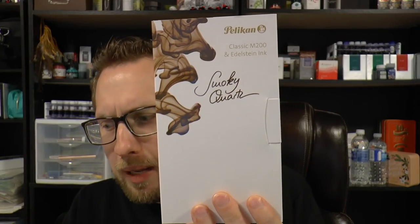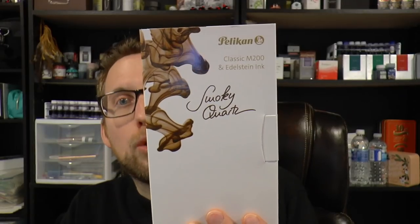This is the Pelikan M200 Smoky Quartz. Every year Pelikan has this tie-in: they launch their ink of the year, the Edelstein ink, and they also have a tie-in pen. I've seen amethyst, we've seen all these things. But this is the Smoky Quartz.